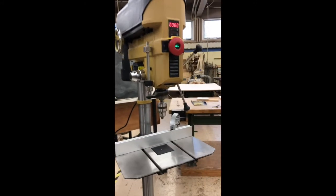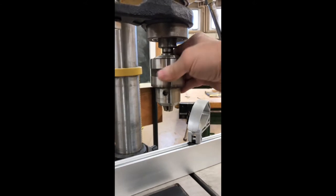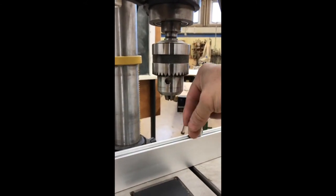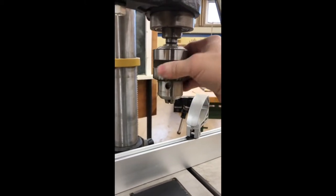First of all, you have the Jacobs chuck, which is this device here that opens and closes, and that allows for your drill bits to be attached to. It's three jaws, so it grabs three ways. And you need a chuck key to put in to tighten it up. That's the first thing.